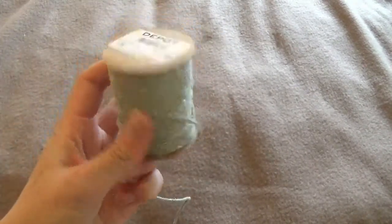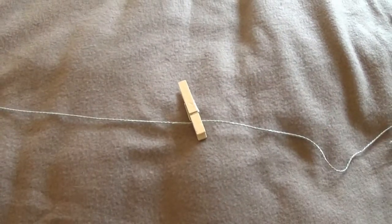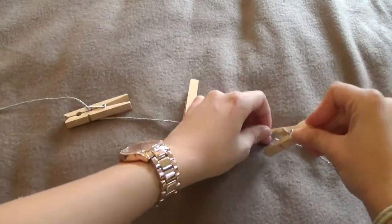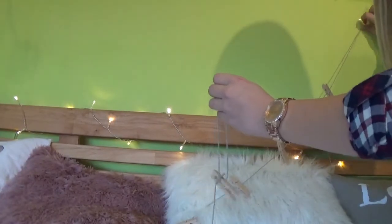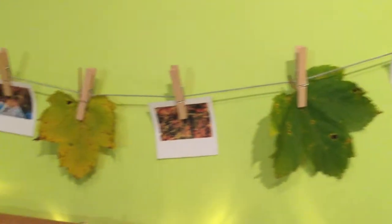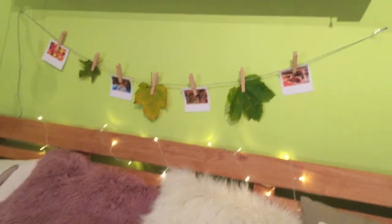Ihr braucht dafür nur Wäscheklammern — am besten aus Holz, dann schaut das noch cooler aus — und ein Band. Das macht ihr so lang, wie ihr es haben wollt, dann macht ihr die Wäscheklammern dran. Anschließend hängt ihr es auf und hängt Bilder oder andere Sachen dran. Ich habe noch Blätter hingehängt.